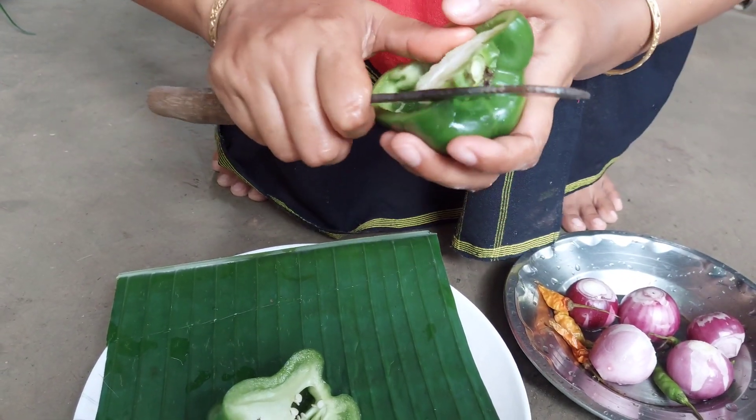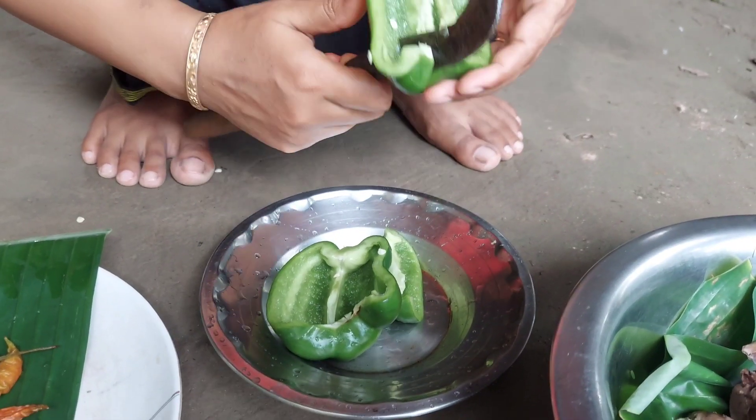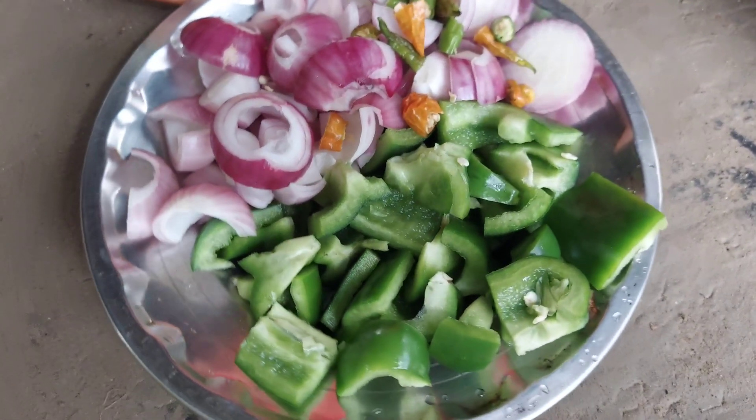Come play! I think it's more fun. I think it's getting a lot more fun.